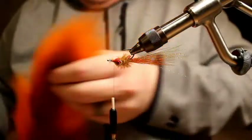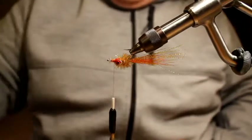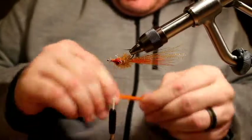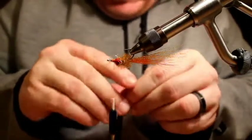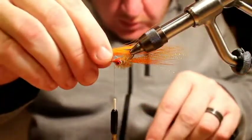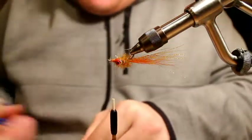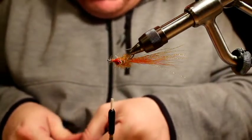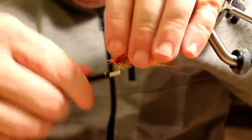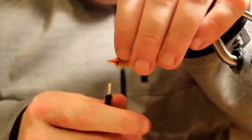Now working the hook underneath, it's just going to be some more orange bucktail. This is a really, really easy pattern — just these couple of ingredients. As I've said a million times, that's the only kind of patterns I tie: simple and effective. That's just what I'm looking for. When I lose a bunch of these on the beach I don't want to have to cry about it. I'll just measure this to length as best I can.